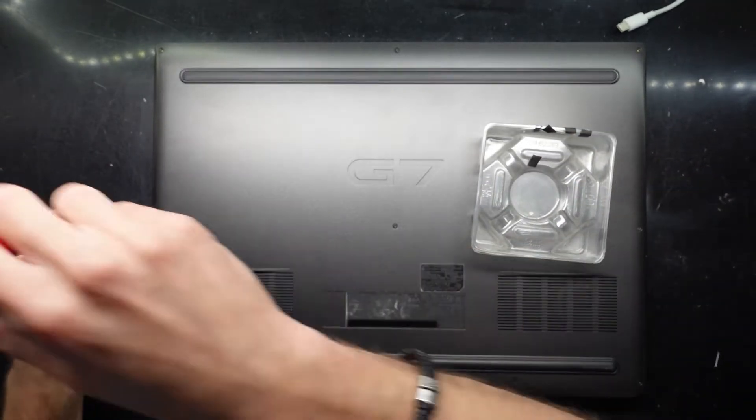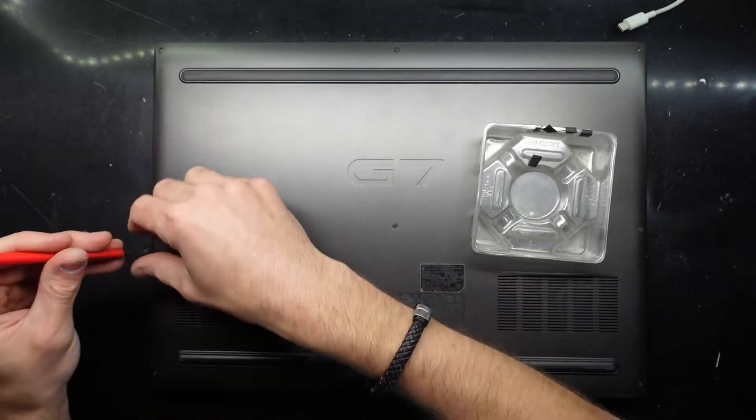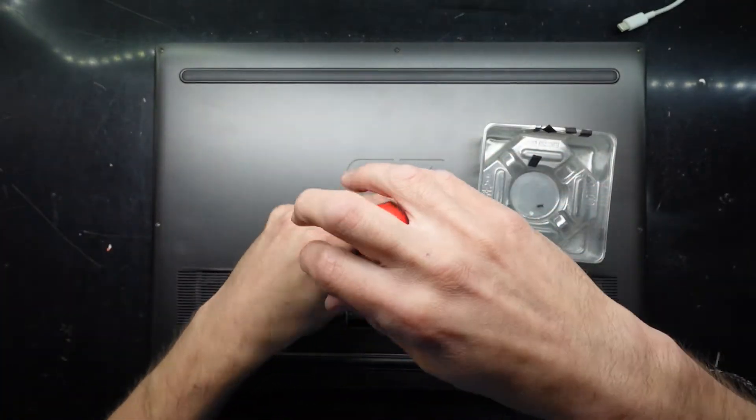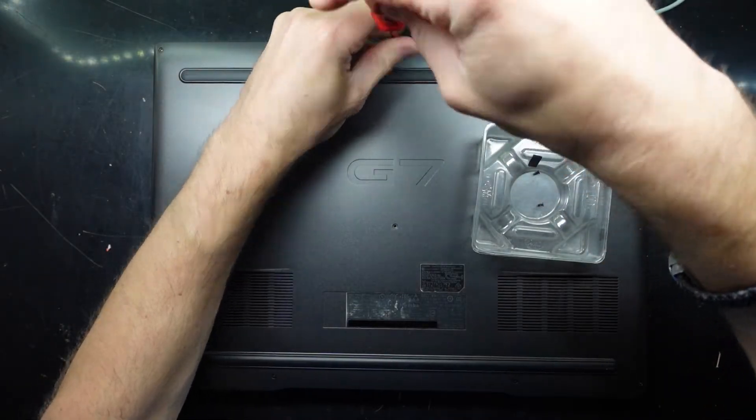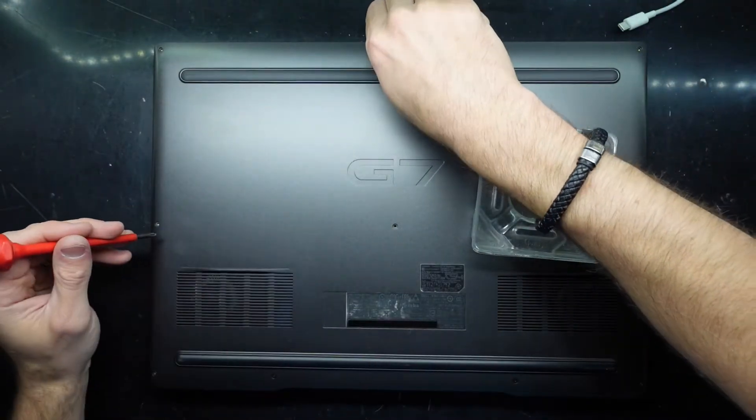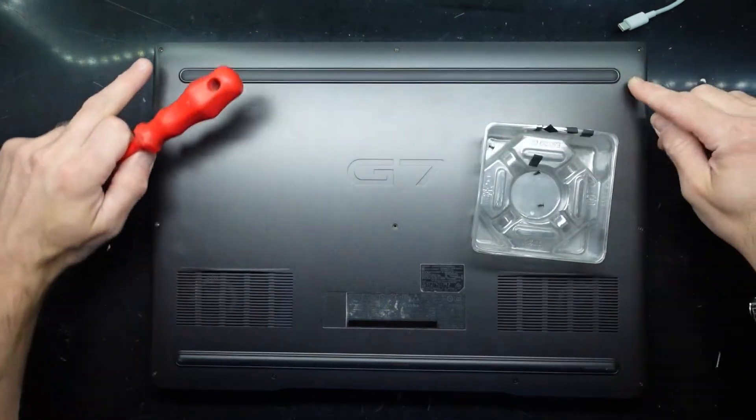I'm going to need a small Phillips head screwdriver and somewhere to put the screws. The screws here I do predict will be of a slightly different length. There are two missing at the front on this one, so I won't be undoing the two at the very front, which is here and here.